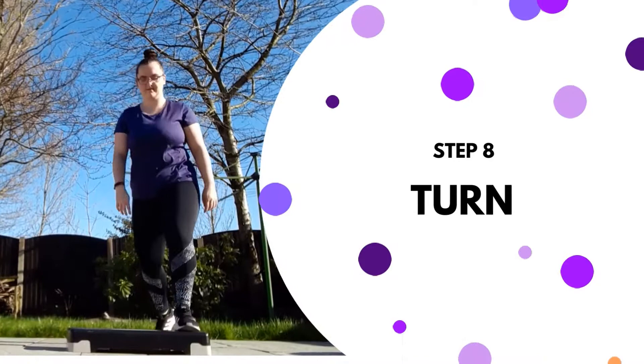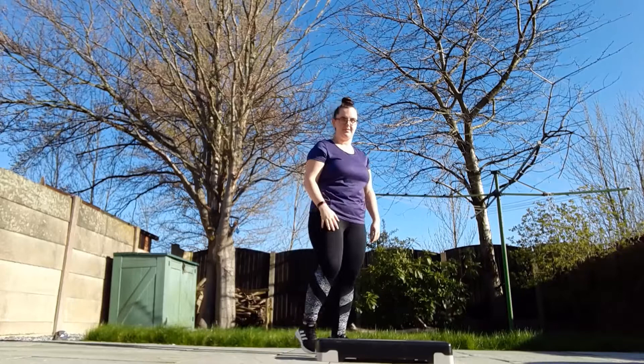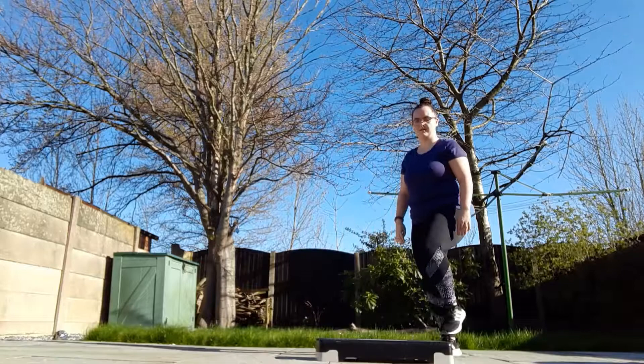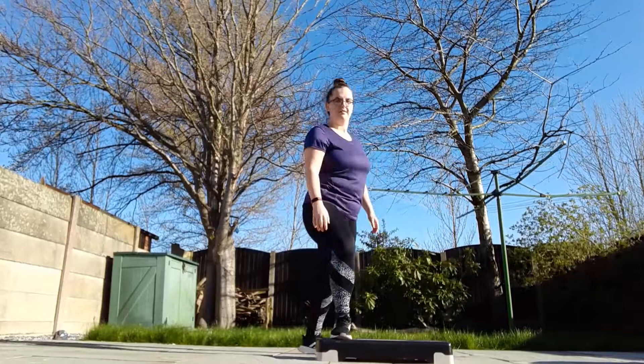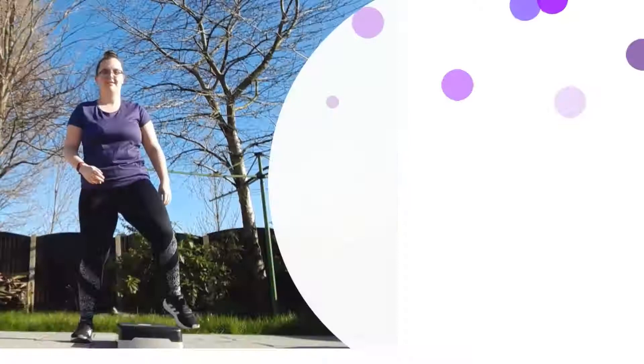Number eight, we have the turn — another favourite of mine. Once you've got this, it's quite easy. We're going to start with our left foot stepping on, keep the hips square forward, bring the right on, left back and right down. Make sure the hips are forward: left, right, down. I do encourage saying this in your head in class, just until you're more confident and you've picked it up.